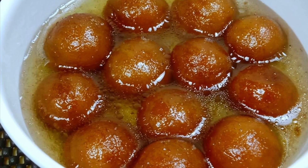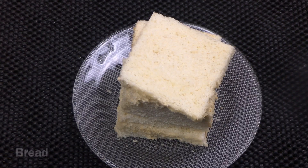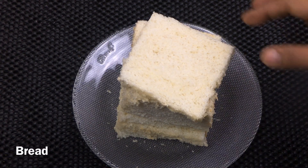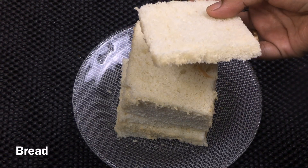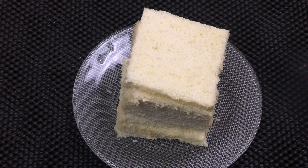In this video, let me show you how to make bread gulab jamun. I have made the bread and cut 4 sides of the bread. If you have this gulab jam, it will have a good taste with milk bread, sandwich bread, salt bread, and sweet bread.